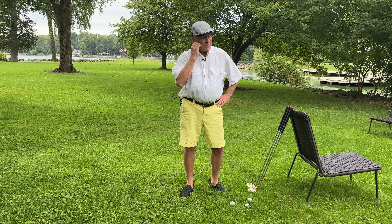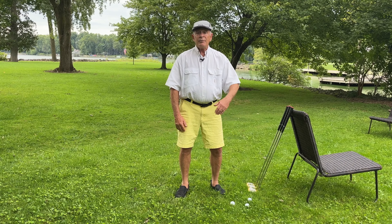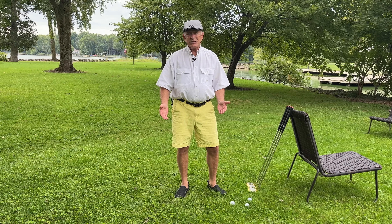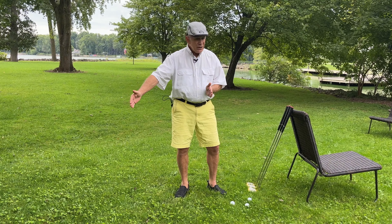Just to give you an idea, my lob wedge — that's our 59 degree iron — when I make a full swing, that's an 80-yard club. Sand wedge is 90 yards, gap wedge is 100 yards, pitching wedge is 110, and so forth. But you just take a regular swing. Now, all of a sudden you get into those in-between distances — the only ones you have to worry about are if you're 80 yards and in.